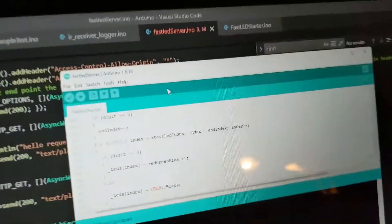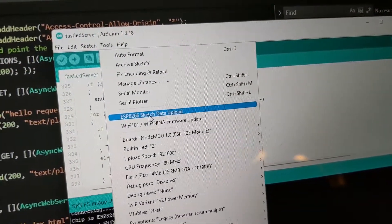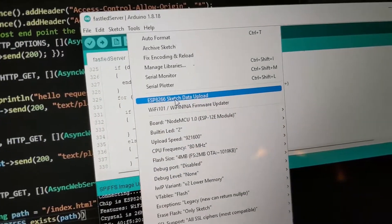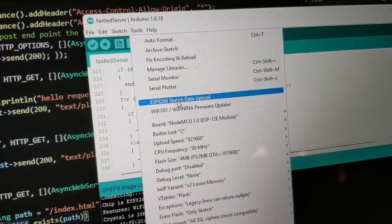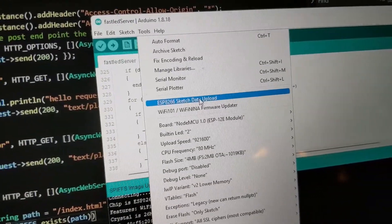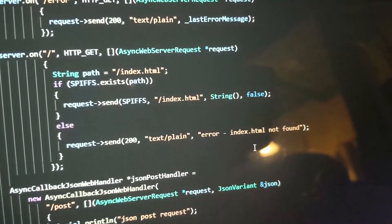You just use the tool here under Tools. You have to install it, but all the links are in the GitHub repo. You install that, and then whenever you click this button, anything in the data folder gets put on the system. Very handy — that's how that works.